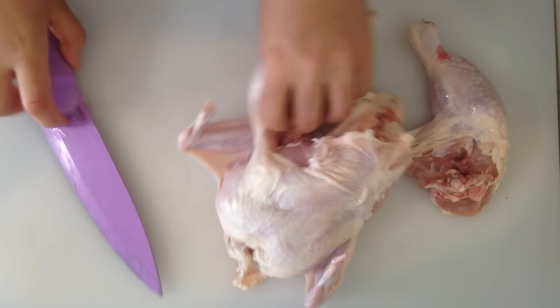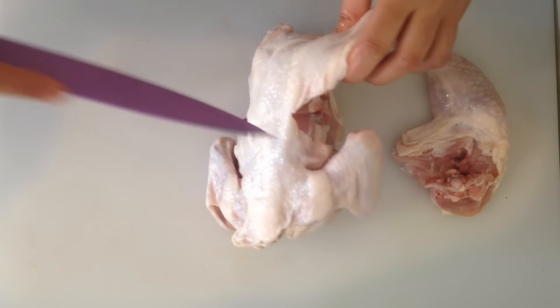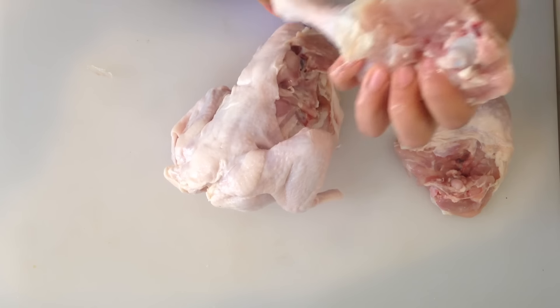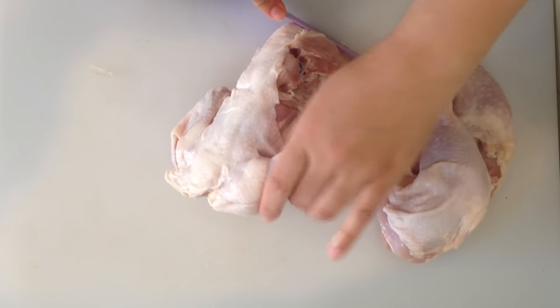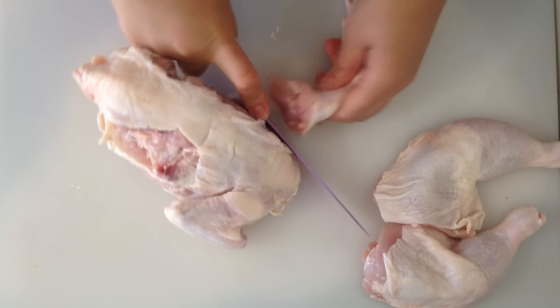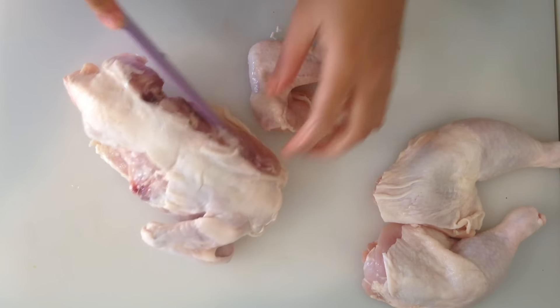We're going to do the same on the other part. You want to just cut the skin like this and it'll just guide you — just slice it off. But just watch your fingers. After we have these pieces cut off like this, we're going to go ahead and chop off the wings, and look how easy that was guys.